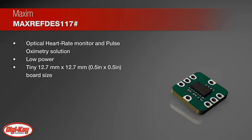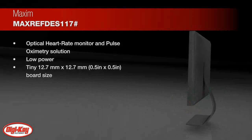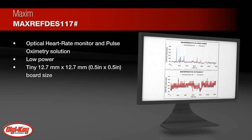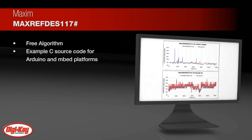is perfect for wearable projects and may be placed on a finger, earlobe, or other fleshy extremity to accurately detect heart rate. This versatile module works with many types of microcontrollers, and the Arduino and mbed platforms are available for quick testing, development, and system integration.